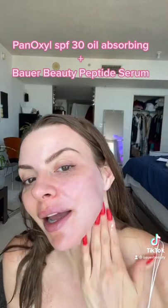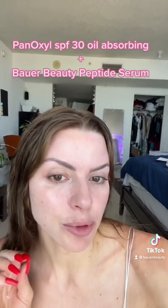It shouldn't be this hard though. It does leave a little white cast, but I love the finish — it blurs a little bit and keeps you matte.